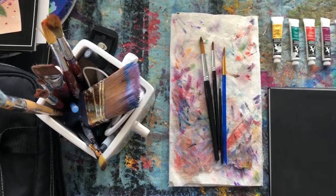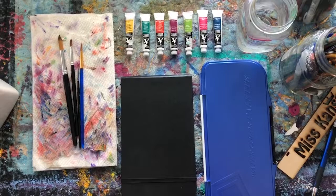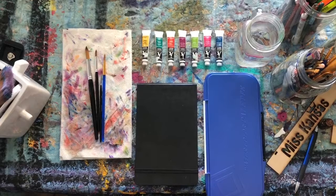I have three different paint brushes set out: a big one, a medium one, and a detail brush. I also have a paper towel to wipe off my brushes, of course watercolors and watercolor paper, a palette or plate of some sort to put the paints on, and a big cup of water to wash out your brushes in between colors.